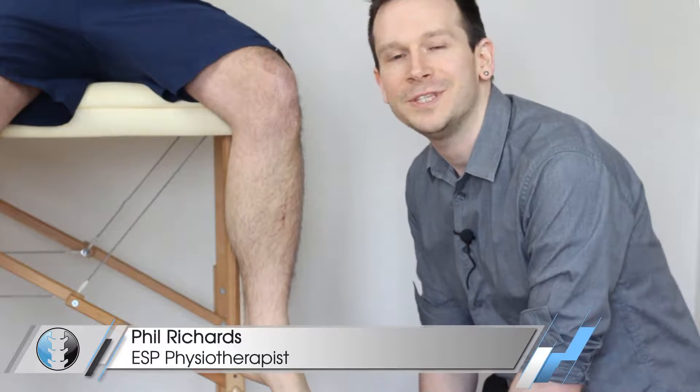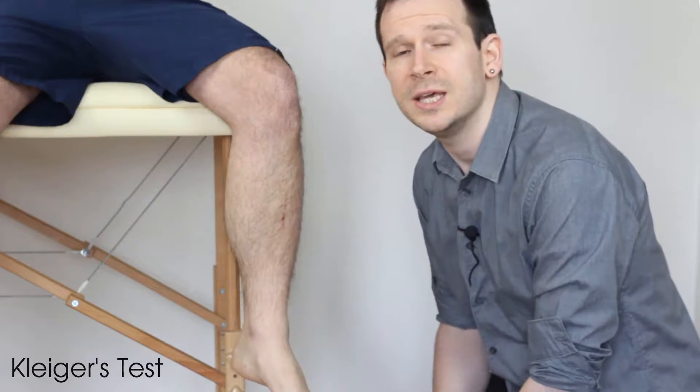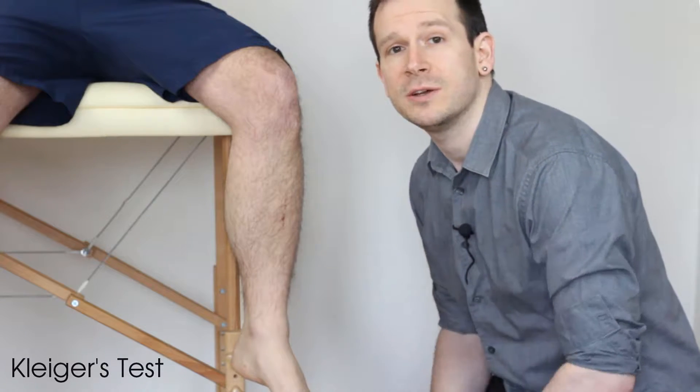Hey guys, and welcome back to Clinical Physio with me, Phil Richards. In today's video, we're going to be taking you through the special test known as the cligus test, and this is to test the syndesmosis of the ankle joint.